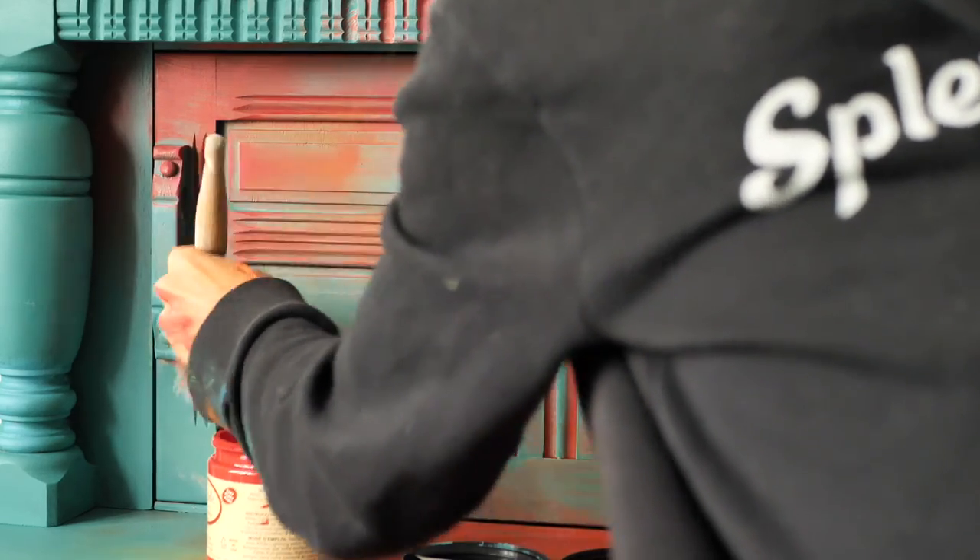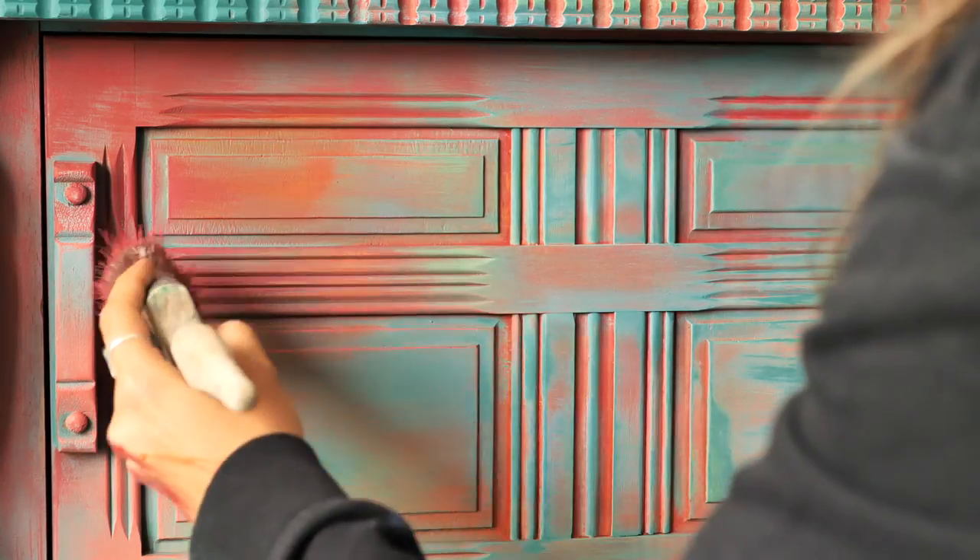I did the same with the red, orange, and pink — just layered them, dry brushed, and color washed.